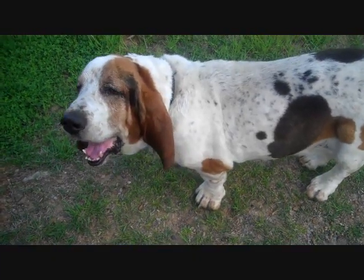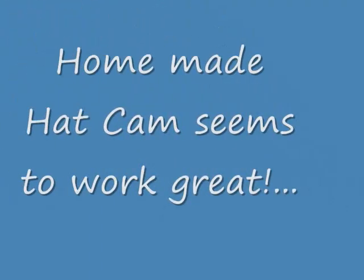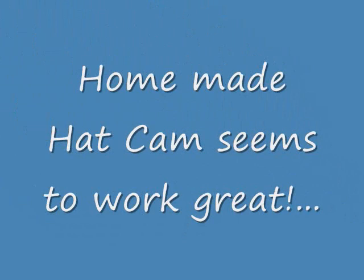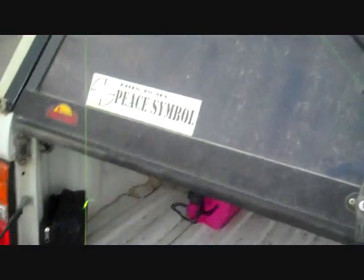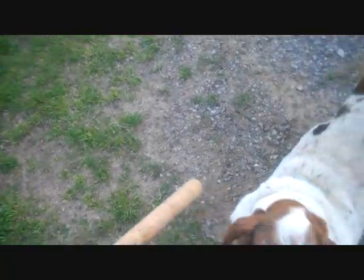We're going to have to see if maybe we can't find his mom and dad. Alright, this is the first official test of the Hat Cam and our new rod, with our new buddy there.